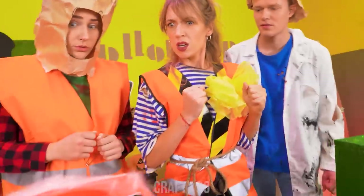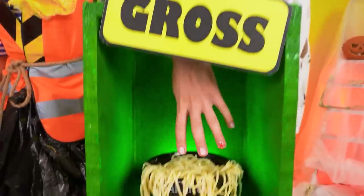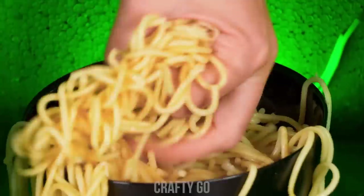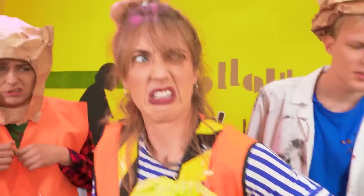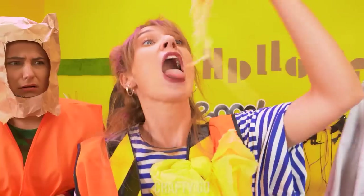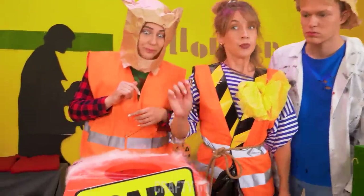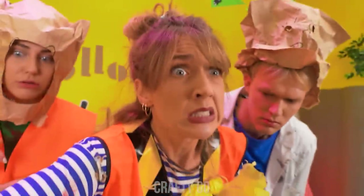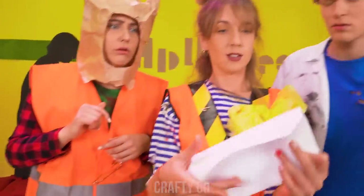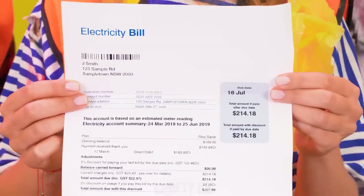What's worse? Stuff that's scary or gross? Our poor girl Megan is about to find out! All right, let's do this! It's slimy! It's just spaghetti! Yummy! Ew! You'll know the scary part! I wonder what that is! It's just a piece of paper! That's an electricity bill!